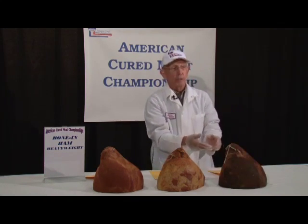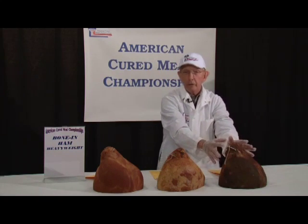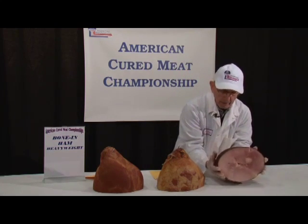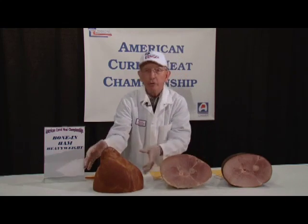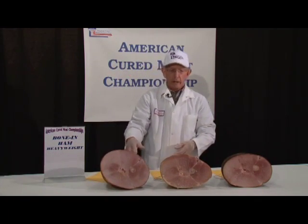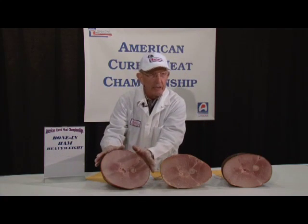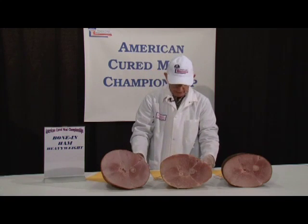In contrast, this ham is pretty well shaped. Other than the exterior color, this is looking pretty good. When you come back to this class, the key major weighting in the scoring scale has to do with flavor. You'd like to have a nice internal and external appearance, but the bottom line is flavor. In fact, of the thousand points here, I think 400 points or so is flavor.